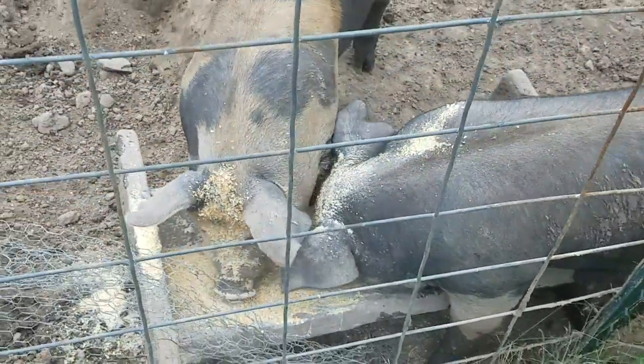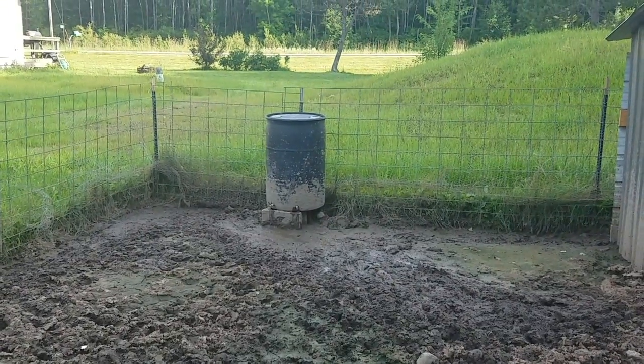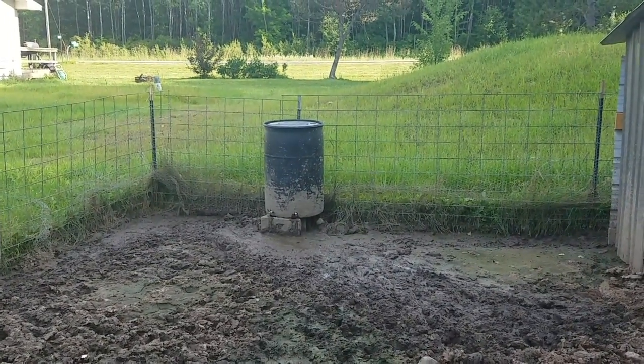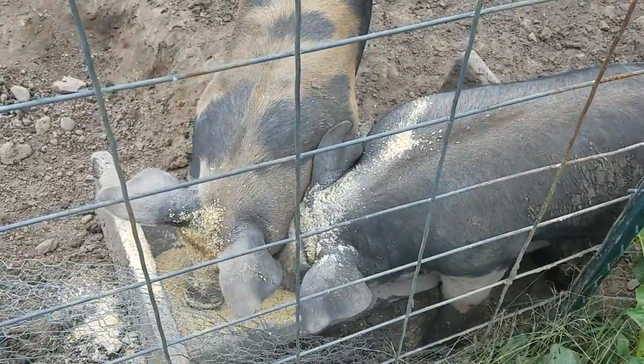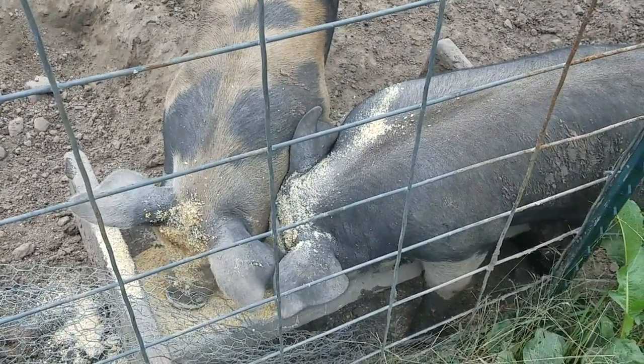That's how we feed the piggy girls, and they have a water barrel over there with pig nipples. Fill it up like once a week. That's an update on feeding the pigs. Thank you. See you next week.